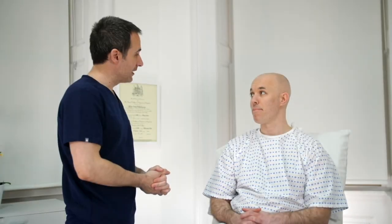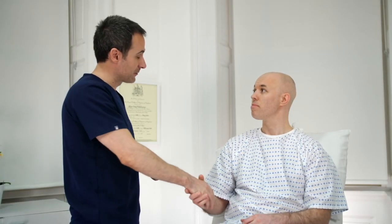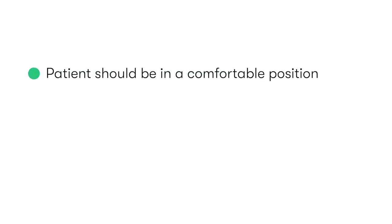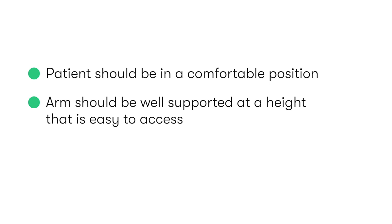After washing our hands, we start by introducing ourselves, checking the patient's identity, explaining the procedure, and obtaining their consent. Make sure the patient is in a comfortable position, and that their arm is well supported at a height that's easy for you to access.